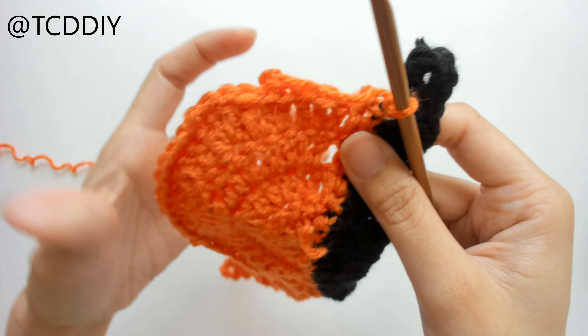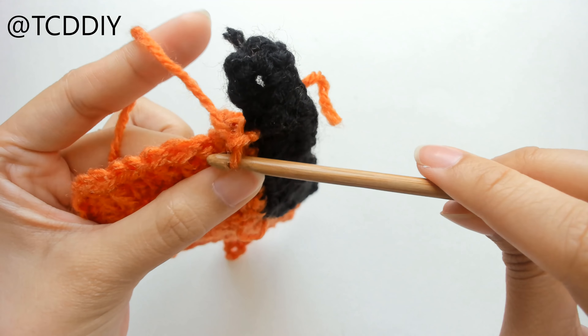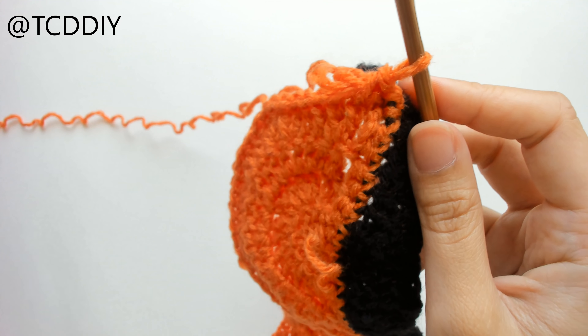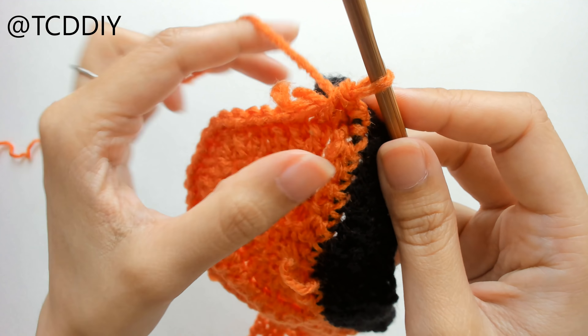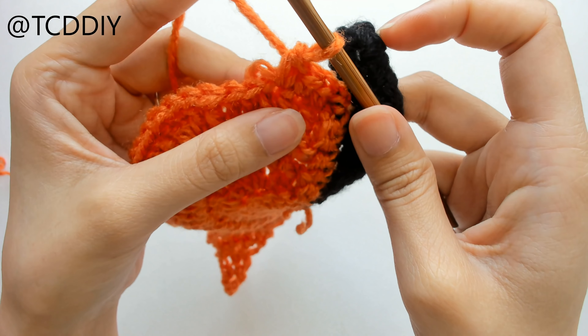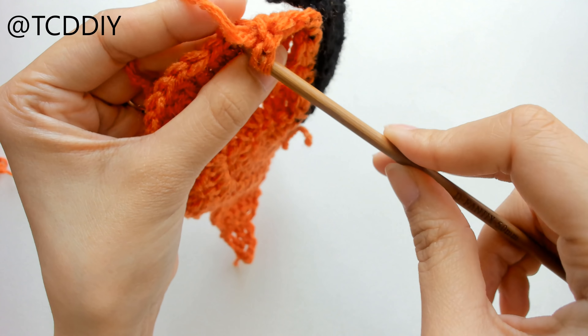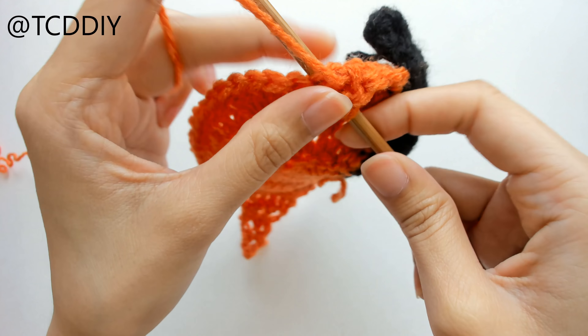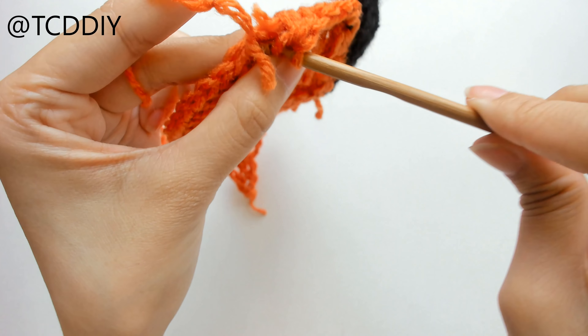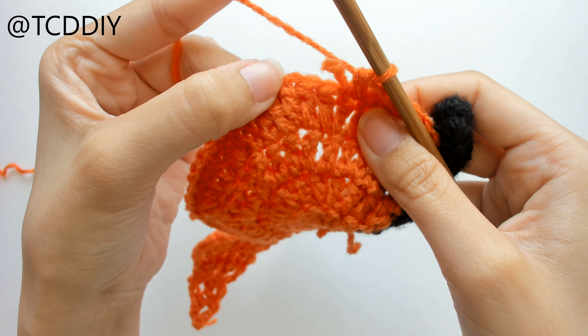From here, we're going to slip stitch up the next two loops, flip our work, and put more double crochet into every loop — but we're going to be doing increases now. We're going to prepare for a double crochet and put two double crochet into every loop. Once we have our row of double crochet with increases in every loop, we're going to connect it to the body portion by counting up two loops — here's one, here's two — and insert your hook with a slip stitch.